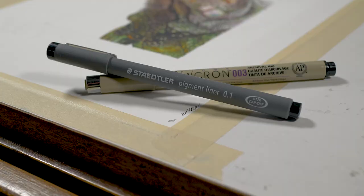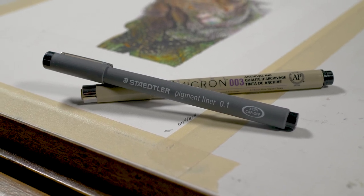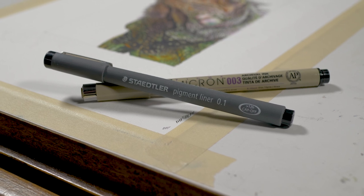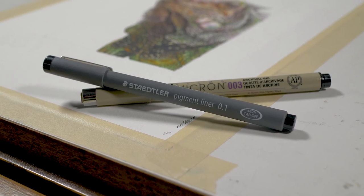I'm going to be starting with a 4H graphite pencil. Then from there we'll move on to the pen and ink applications and I'll be using two different pens by two different manufacturers. I'll be using a Steadler 0.1 pen which is a fairly thin pen, and also a 003 Micron pen which is a super thin pen, mainly for applying the value and doing the shading.